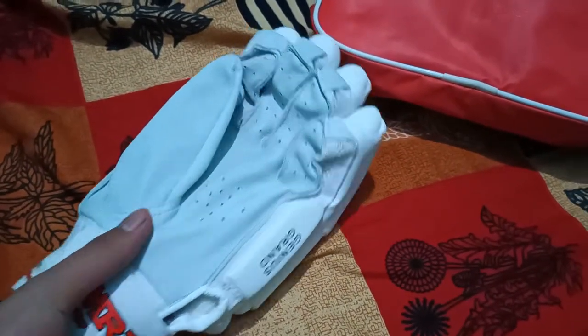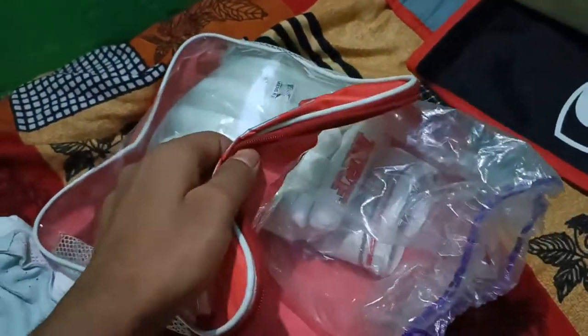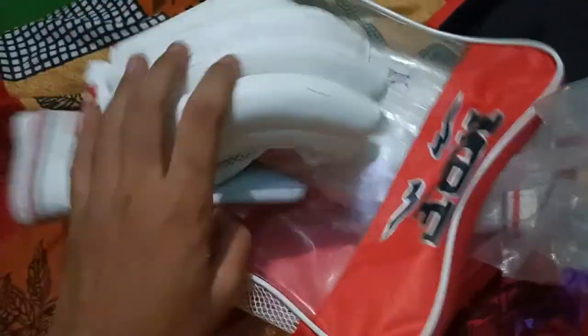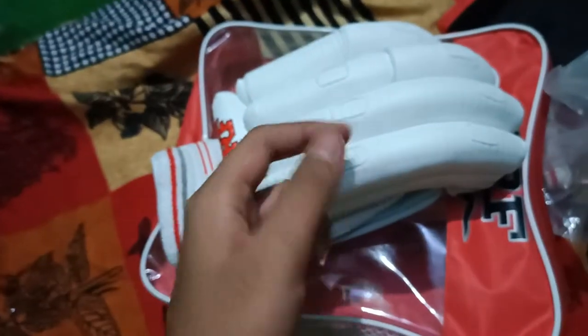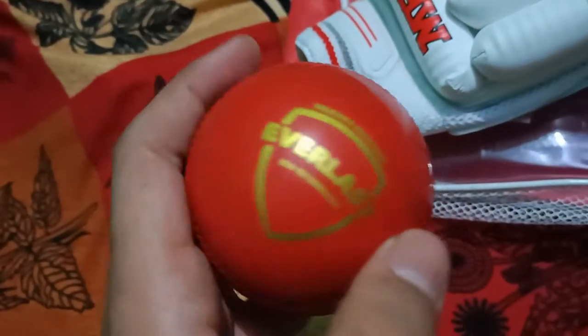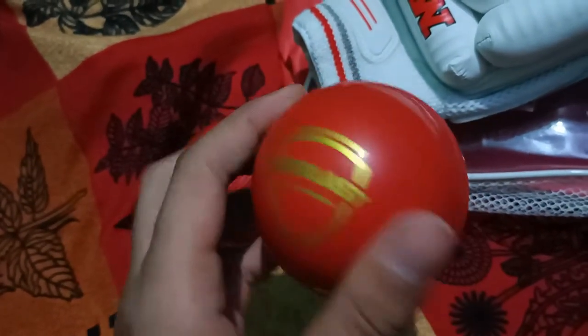There's the bag and here are the MRF gloves. Let's keep this aside — it's nice. You can see the pricing here; if I focus my camera it will show you: 2555. And you can understand there's room for negotiation with the shopkeeper.